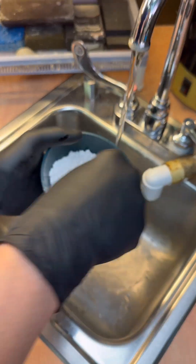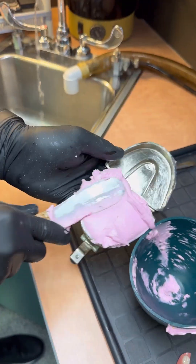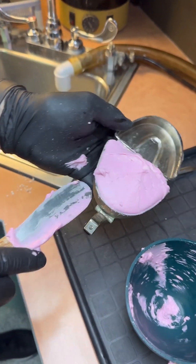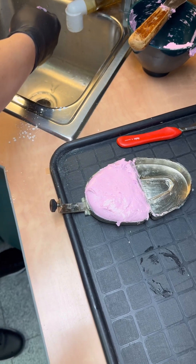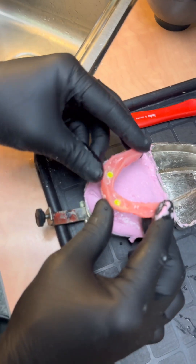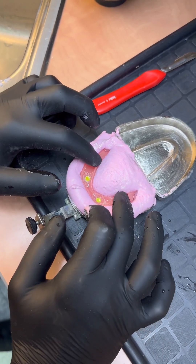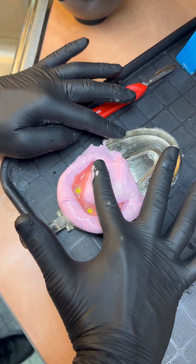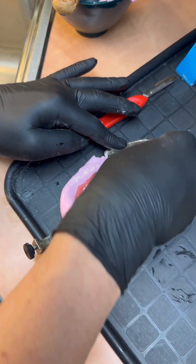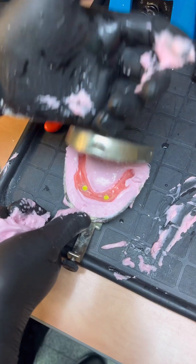Next, let's mix some alginate. Place the alginate inside the flask. Do not be afraid to overfill it and fill in the joint. Now let's take the denture, wet it and place it in the center and gently press down. With your finger, gently remove the excess. And close the flask.